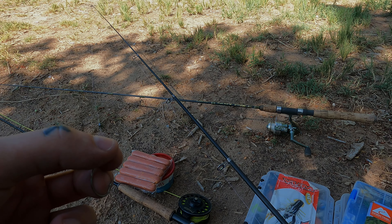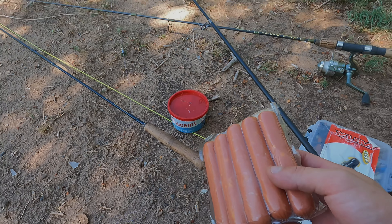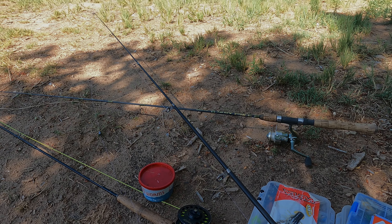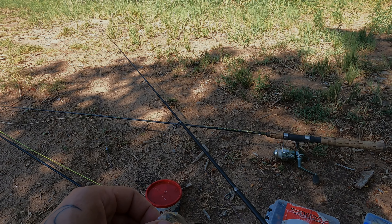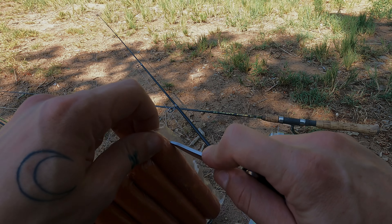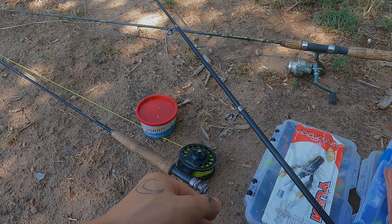This spot has gotten so much shallower than the last couple of years. There was a year when I came here and I caught probably one of the biggest catfish I've ever caught, but I never brought him up because he popped off at the last second. What a guy, what a dude.